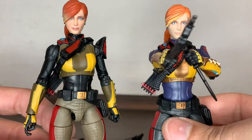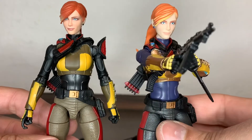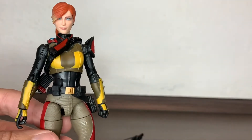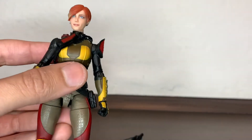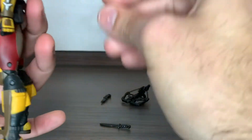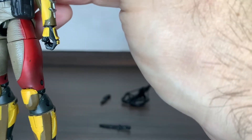Now that we have them closer, we can appreciate more these differences. This one is a bit more... I don't know if I should say feminine, but I just prefer how she looks. She comes with her two little knives here, which go into the sheath quiver thing on her back.